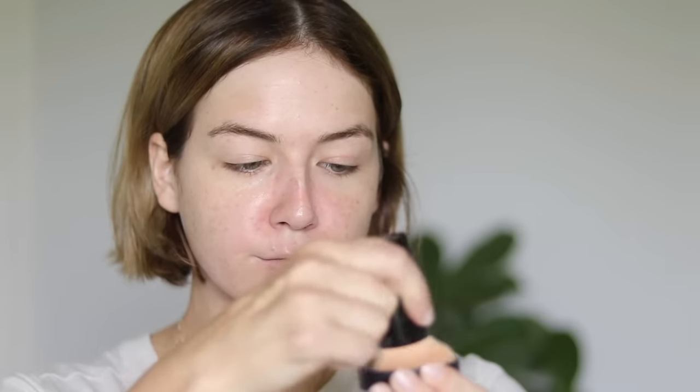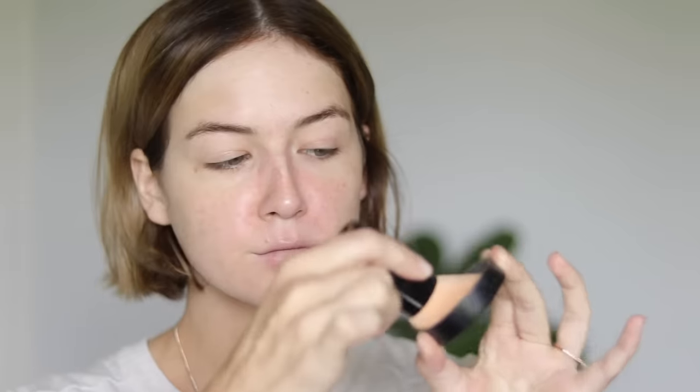I'm going to use Bare Minerals Original Powder Foundation as an example because I think it is the superior formula out of all powder foundations. It has been my personal favorite for nearly 10 years now. The reason you have to take the time to buff into the skin is because this starts out as a powder, but once it is warmed up by buffing it actually emulsifies and turns into a cream. This is why I used to get comments on my videos saying there's no way you're just wearing a powder foundation — how does it look so creamy, how does it look like a liquid?